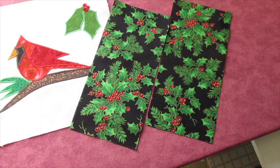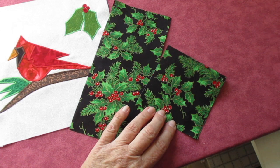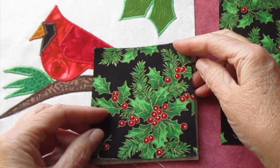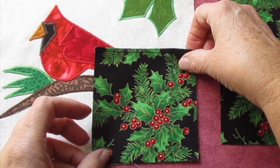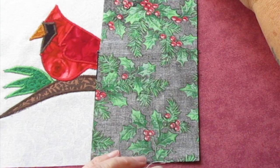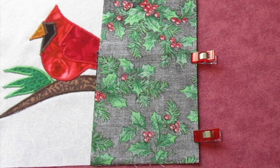Now to assemble the snack mat, we're going to work with the pocket pieces first. With the wrong sides facing each other, fold one of the pieces of the pocket fabric in half and press it. Top stitch an eighth of an inch from that pressed crease. Place the folded piece of pocket fabric on top of the applique piece with the raw edges matching on the bottom right-hand side. Then place your other pocket piece on top with the right side of the fabric facing down. Align those raw edges on the right side, top and bottom. Stitch down the right side of the fabric using a quarter inch seam allowance.